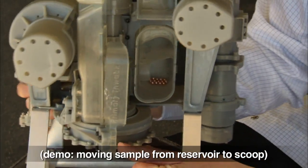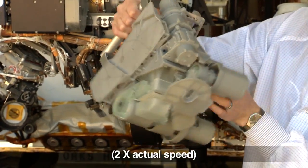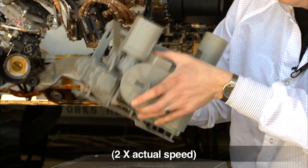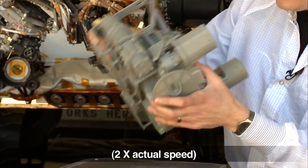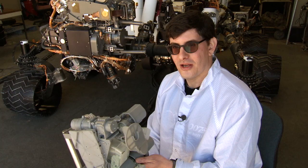Now I'll show you using these BBs and this model how we move the sample from the reservoir into the scoop. And there it is — Curiosity could do this a lot better than I can.